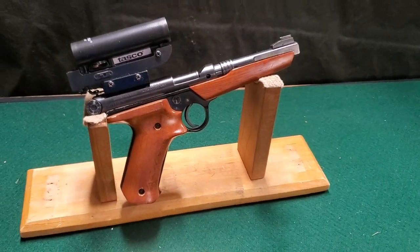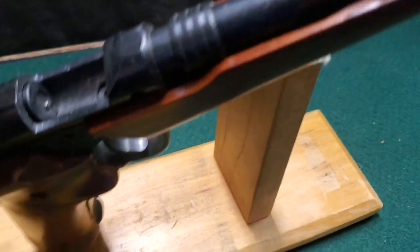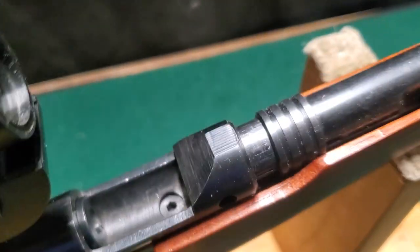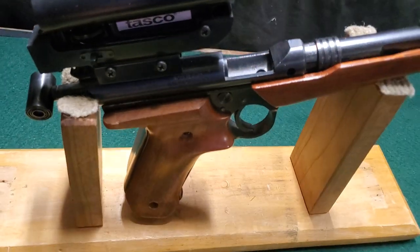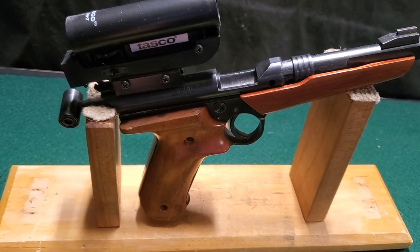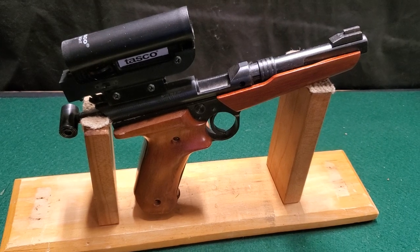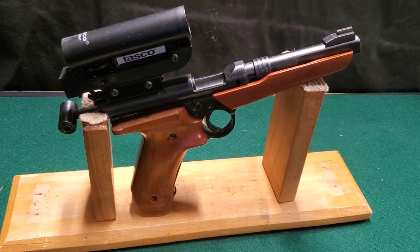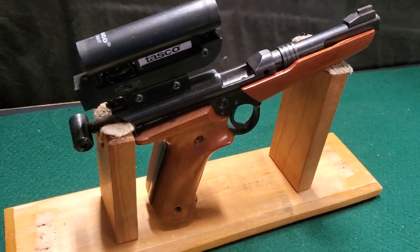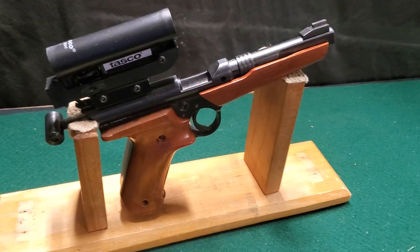I'll go ahead and open the action so you can see how that looks. It's also very simple in design — there are two little clips to extract the empty out. The bolt does not completely lock forward. It locks when you actually fire it, and the hammer holds it in the forward position because you are shooting blanks. There's probably not a whole lot of pressure, but it does work and the few times I've shot it, it has stayed closed. It's kind of a weird feeling when you're used to regular firearms where the bolt locks up — with this, it just stays forward and you fire it, the hammer hits it and keeps it forward. That's how it works.